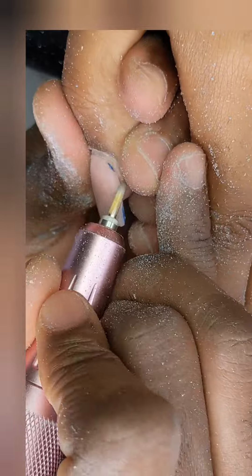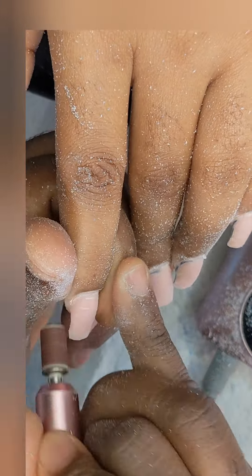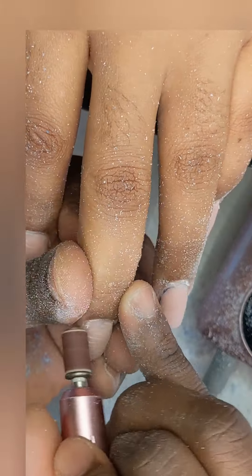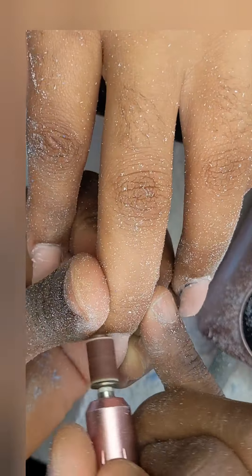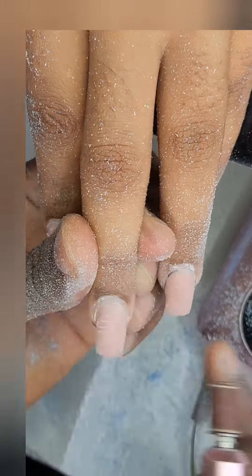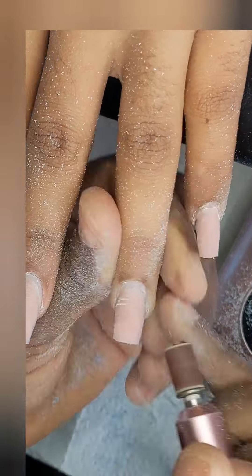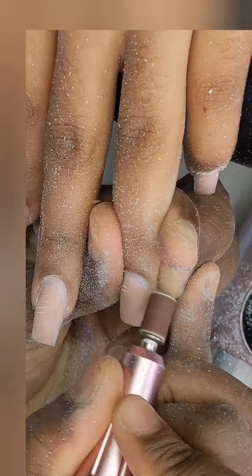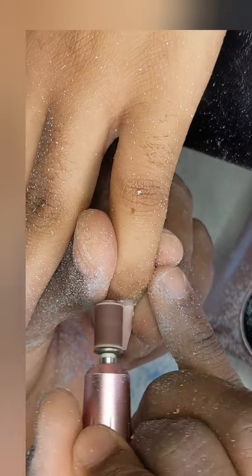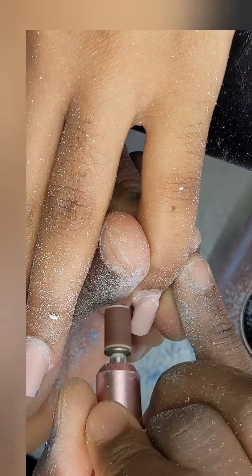After the cone bit, I'm gonna go in with my sanding band to remove any shine from the old nail bed and remove any dead cuticles as well. After that, I'm gonna be using my hand file to flush the old acrylic to the nail bed, and also my nipper to remove the dead cuticles.